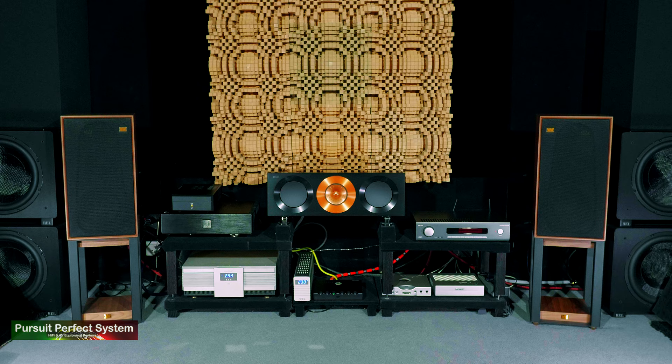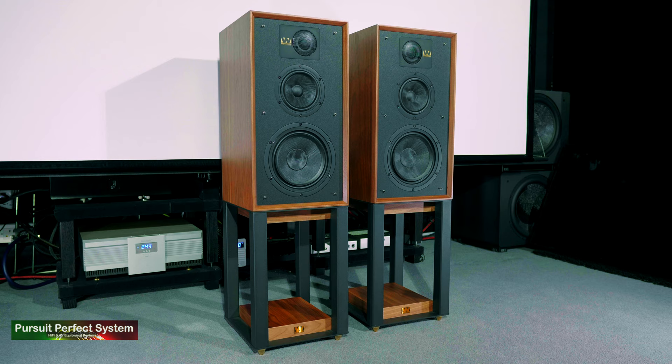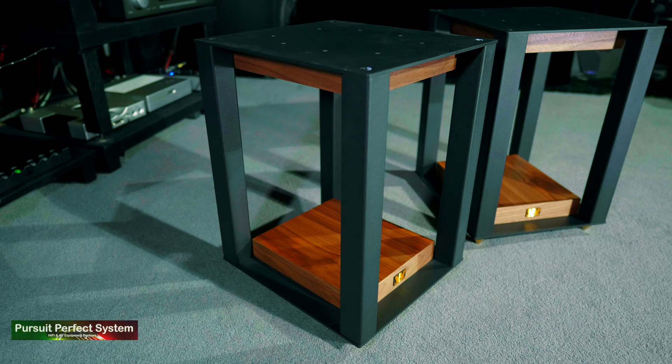If you buy the speakers, definitely buy the stands as well, because the stands will not only put the speakers at the exact right height for your listening, but it just sets off the overall look, aesthetic, and design of the speaker system as a whole. And those speaker stands are also a very cool way to store your vinyl.